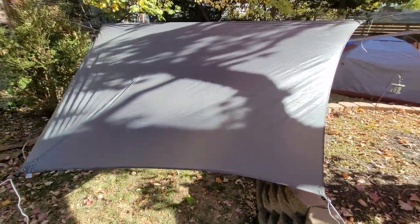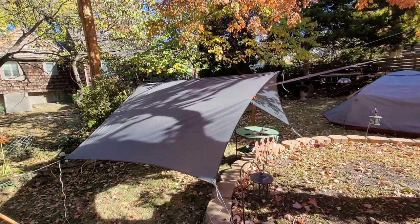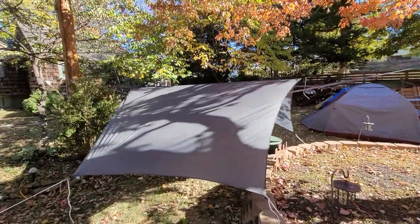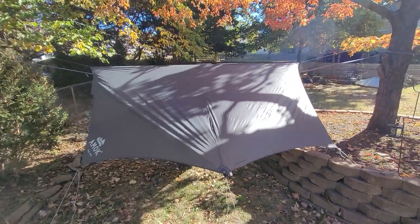This tarp was worth the money. I couldn't get my previous tarps to work like this — this thing's got options. I'm glad I bought it.